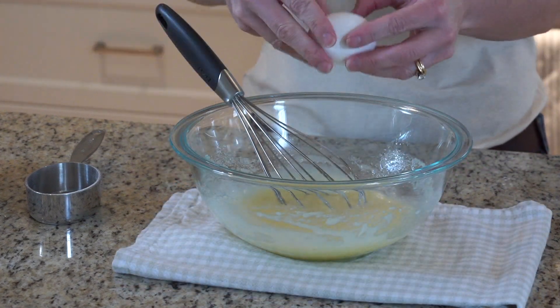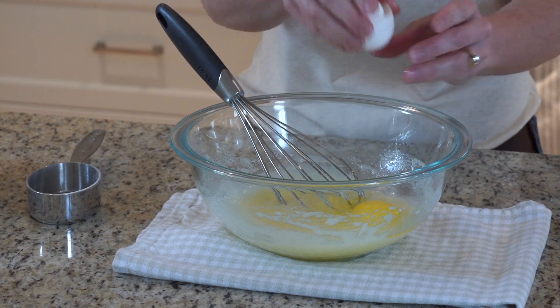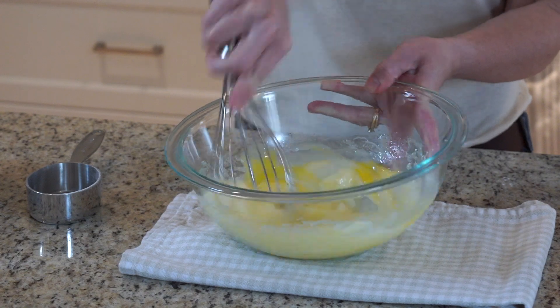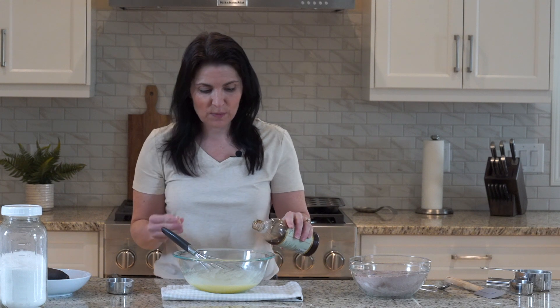They will incorporate better at room temperature into the fat and sugar. To get room temperature eggs in a bit of a hurry, simply place the eggs in a bowl of warm water and they will warm up quite quickly. Then we definitely need a shot of vanilla here, about a teaspoon.